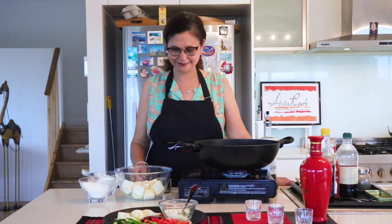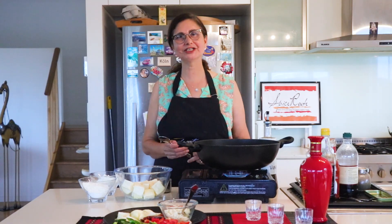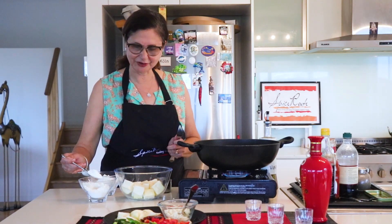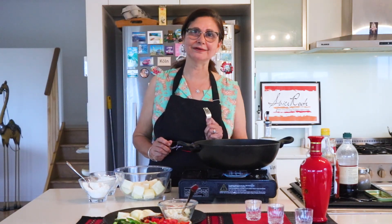Indo-Chinese is this style. Something new, interesting, and our taste will grow. So today we will make chili paneer. Let's start making chili paneer.